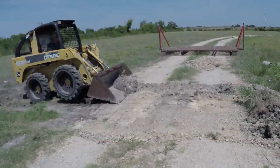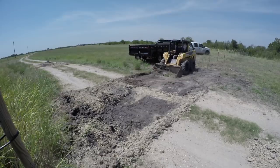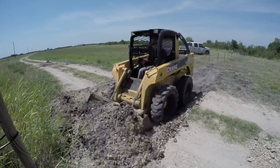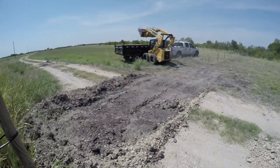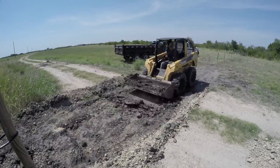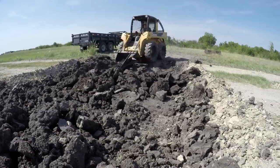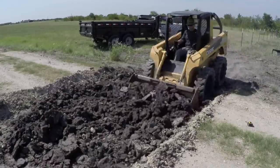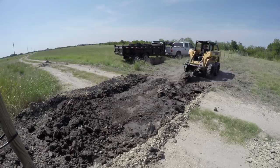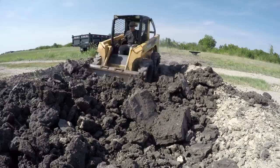We're in the middle of a pretty bad drought so the ground is really hard. The ground is so hard at this point that I pretty much can't do any more with just the bucket, so I attached the root bucket which works pretty good as a poor man's backhoe. You can see those giant chunks of black linen clay which are about as hard as concrete.